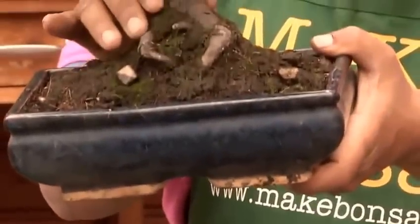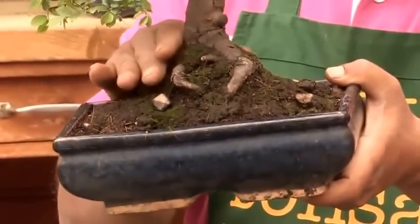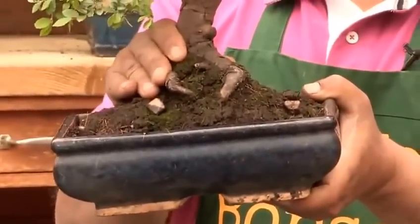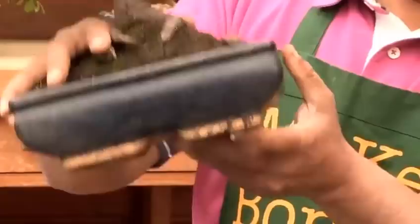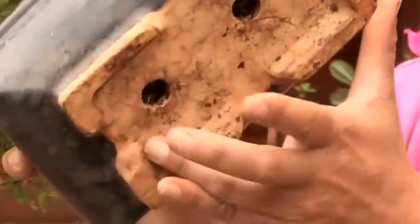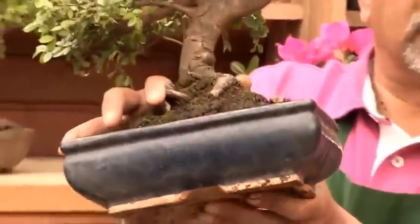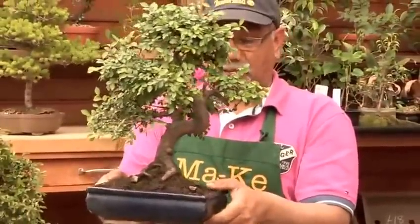The other thing to look for is how well established the bonsai is in the pot. If it feels firm and strong in the pot, it's most probably well established. If you see roots coming in from the bottom of the pot — little fine hair-like roots — it's well established in the pot. It's been there for a while and you can be sure that it's nicely pot-bound.